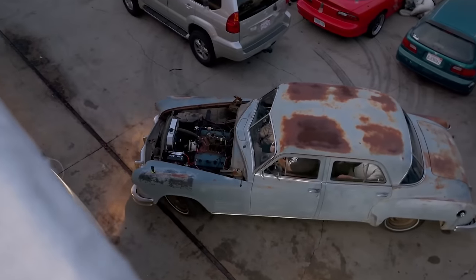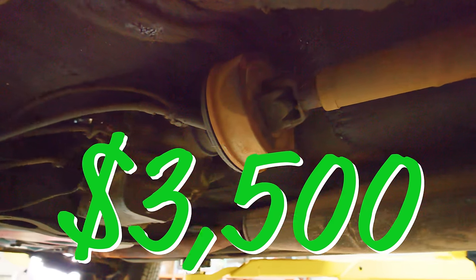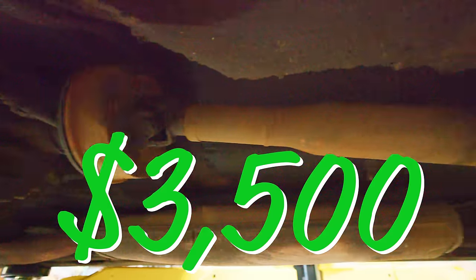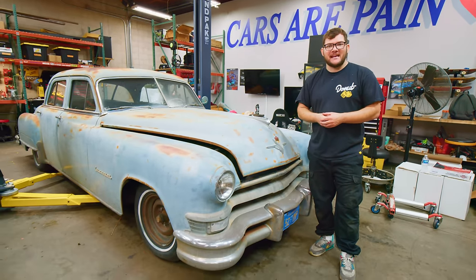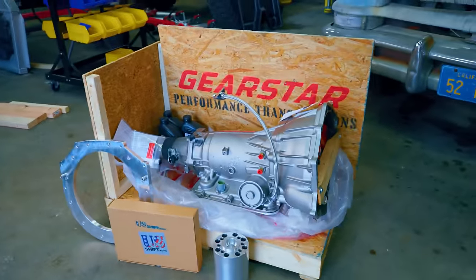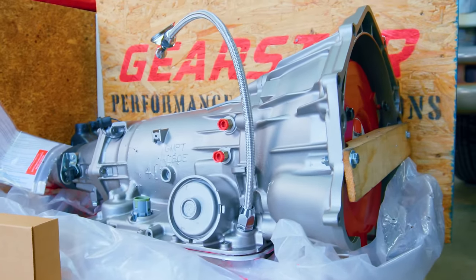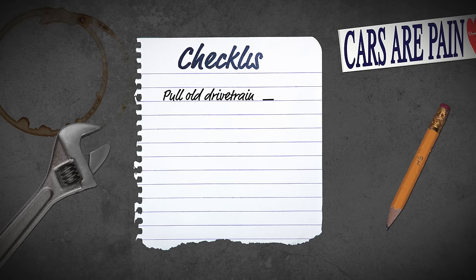The last time we saw the Imperial, we did manage to get the car driving on its own, with one critical flaw: the transmission was leaking oil all over the road. I went to a shop and they quoted me $3,500 to fix the rare and antique drivetrain. So instead of forking over all that money, I decided to get in touch with Gearstar Transmissions, and they hooked me up with a brand new 4L60 transmission.